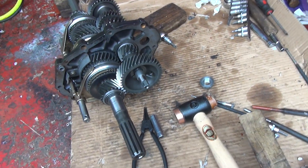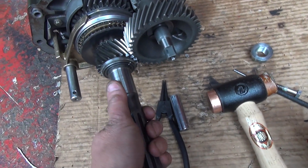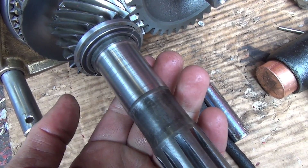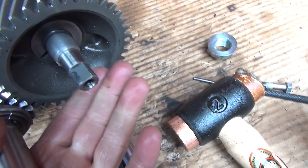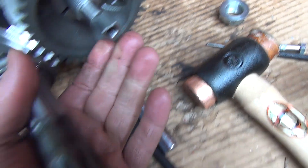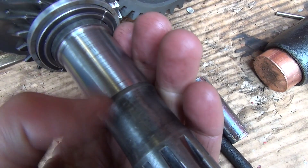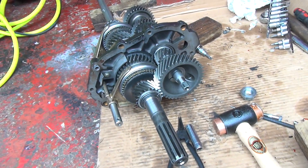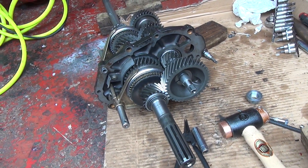Next up we have the bearing collars which need to go on here. You need to heat them up as well. I need to wait until I've got that new stake nut on there first. I'm going to heat them up and slide them over here and then that should all be ready to go back in the cases — we're almost there.